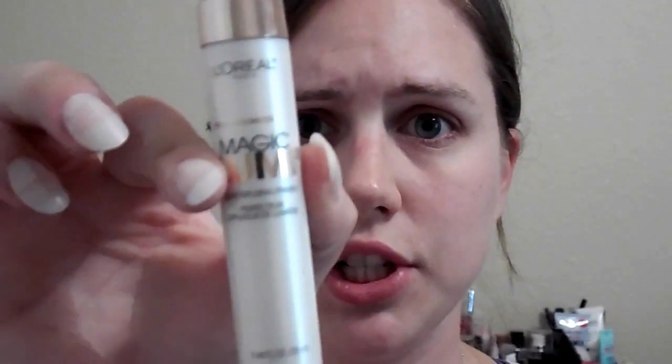I'm going to cut to a clip here of me applying it so you can see what it looks like. My skin has already been prepped and I've mixed a little bit of the Superstay foundation with a little bit of my Magic Lumi foundation primer just to lighten it up a little bit. I'm going to apply this with a foundation brush and then use my Beauty Blender to rub it in.